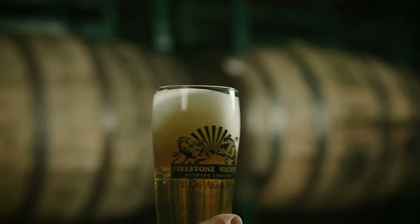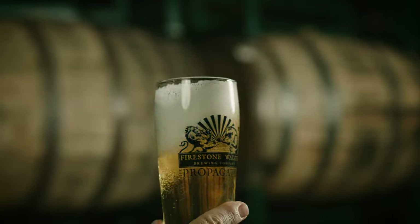It's 100% malt. Just clean, good, lager drinking beer. Love me some Firestone Lager.